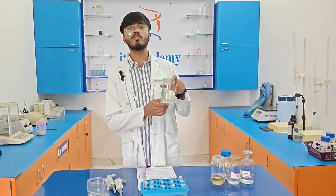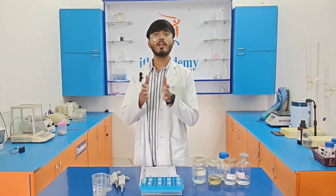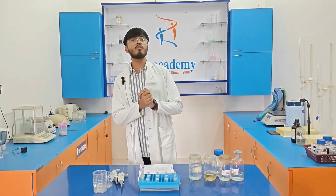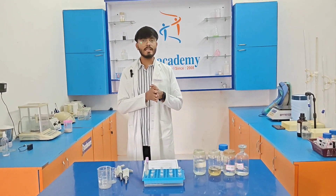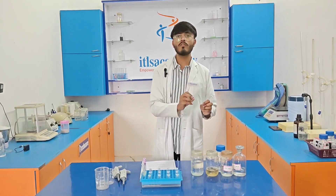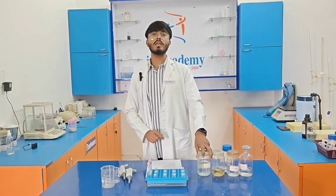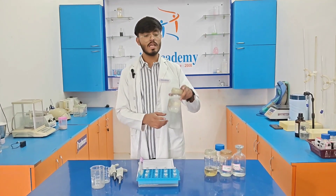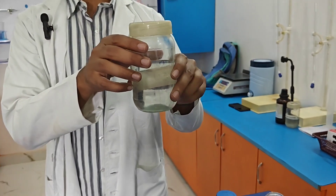We prepare this protease buffer solution in 50 ml, dividing it into 25 ml and 25 ml. First, we dissolve the solutes in 25 ml of distilled water and maintain the pH at 8, then add the remaining 25 ml of distilled water to give 50 ml of protease buffer solution.